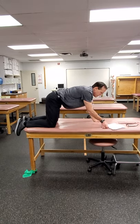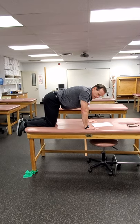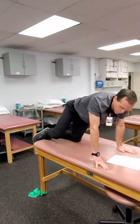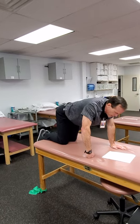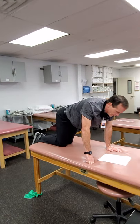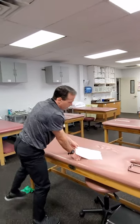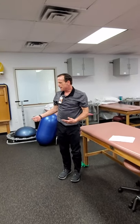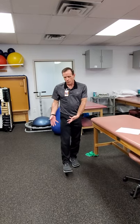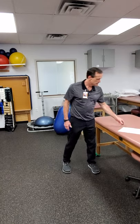Another great one for the abductors and external rotators is the fire hydrant — basically just trying to raise the leg out to the side, just like a male dog would do. You can do it with just the weight of the leg or put a TheraBand around them. We did the four-way hip earlier — in open chain you focus on the leg that's moving through space, and in closed chain it's the stance leg.